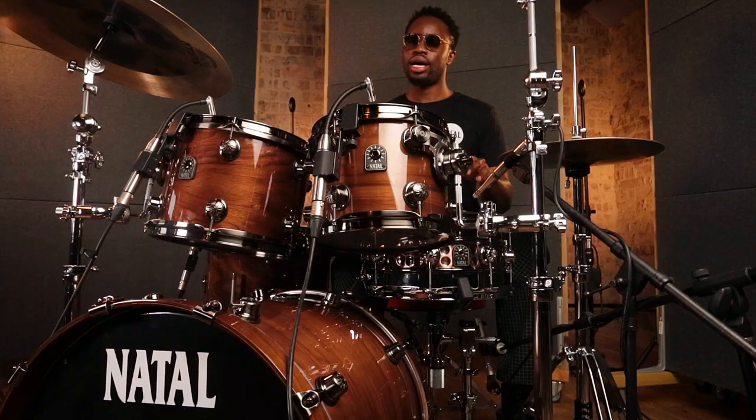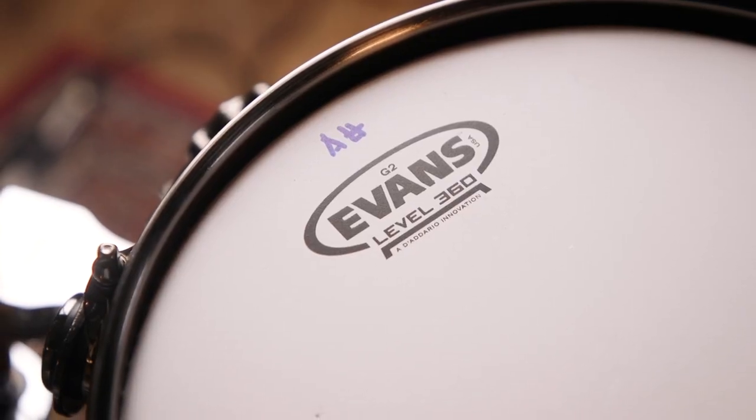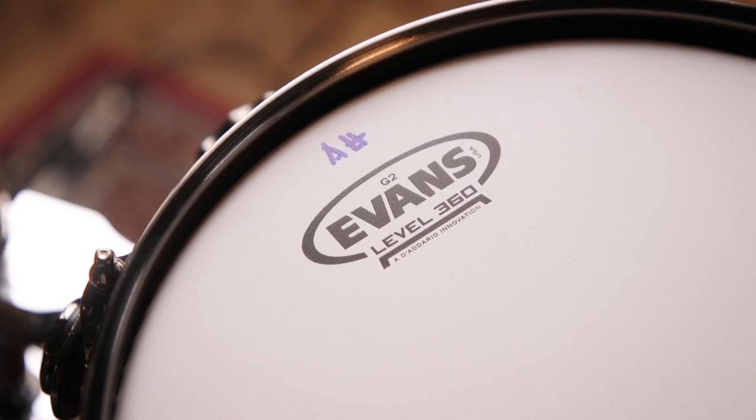I'm playing 7-ply American Walnut Shells, and it gives it a rich, low tone and plenty of sustain as well. Like with all original kits, they come with standard Evans G2 heads.